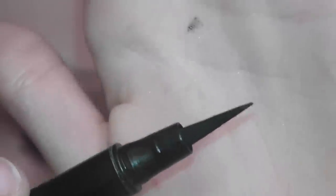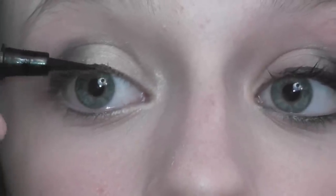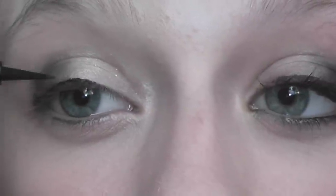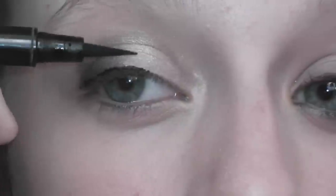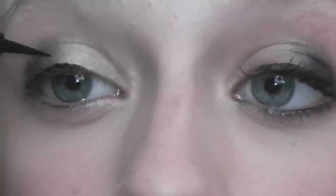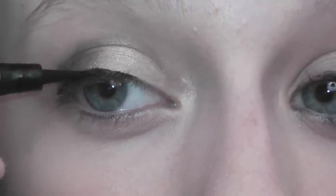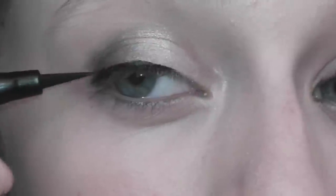Then I'm going to go ahead and take my Maybelline Master Precise eyeliner. This is a liquid eyeliner and she did not have a wing, which I liked. I think a wing would have been too much for the look, so I'm just using this liquid eyeliner to line my upper lid. You can wing it out if you want, but you can make it more full on the outer corner and then make it thinner as you go in. She also didn't go all the way to the end of her eye — just kind of stopping where her eyelashes stop.